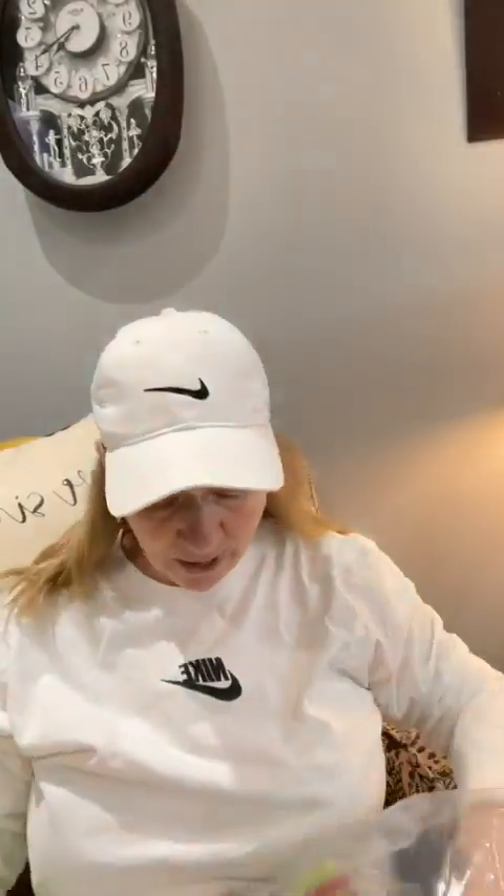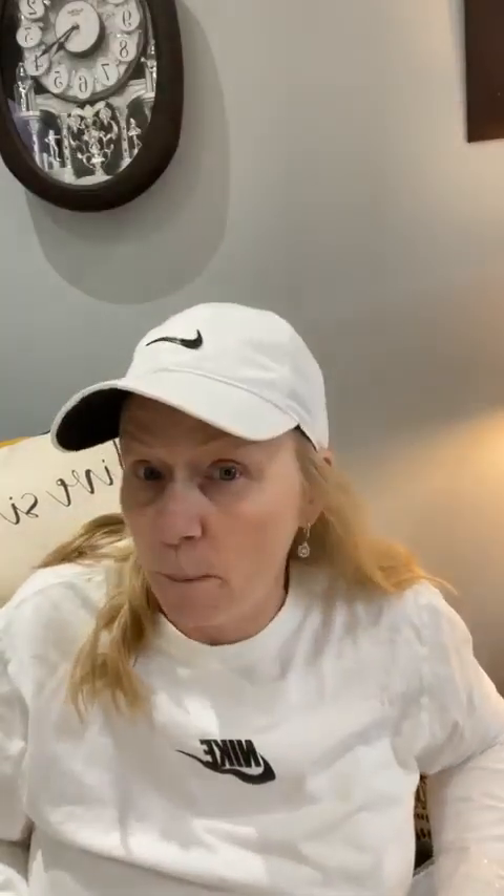I got to show you guys this because this one is super cute. It's something that's not been done before. Me and Michelle were so excited when we put this one together. This one is called Elf Butts — B-U-T-T-S. It's kit 57.